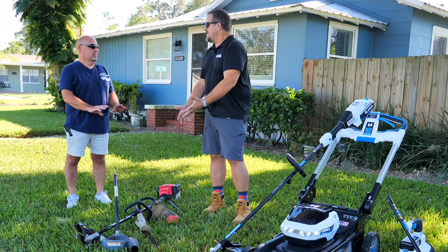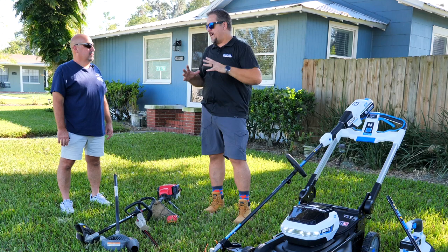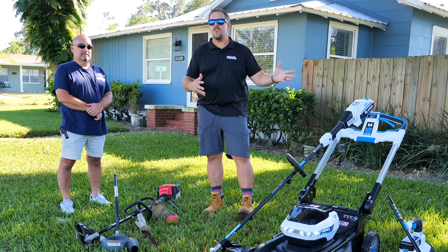Have you ever done any battery-powered lawn care stuff? No, nothing. So we're just going to throw ourselves at this stuff, use it, and then come back and see what we think about it.